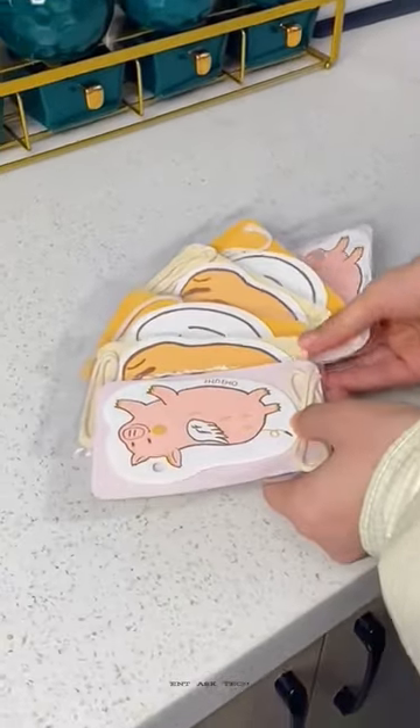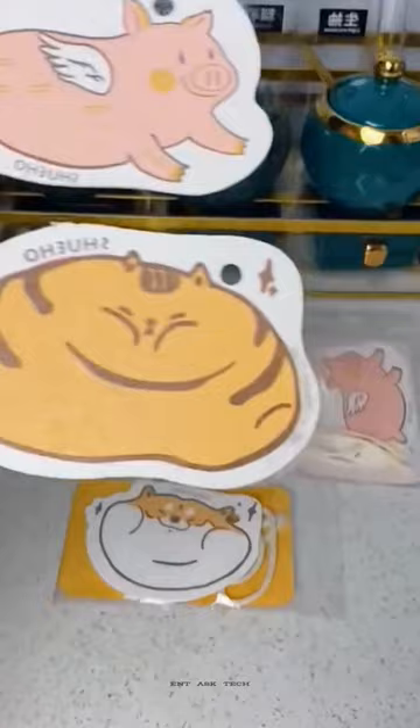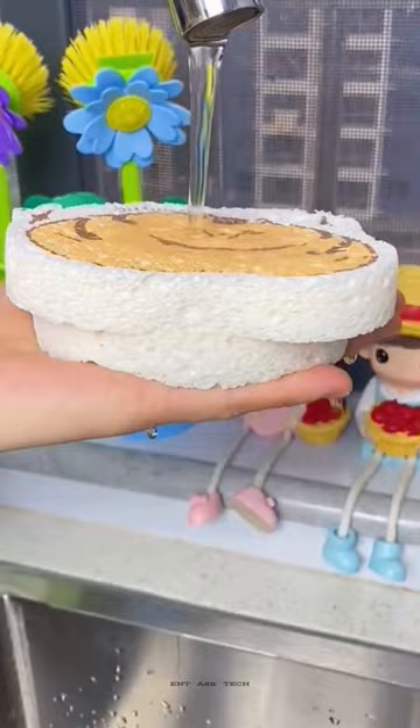Can you believe this thin layer of paper is a dishwashing sponge? When I first received it, I thought the merchant had sent me the wrong item. It changes its form after contacting with the water. This process is quite relaxing.